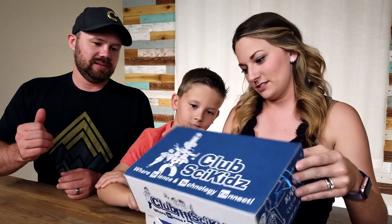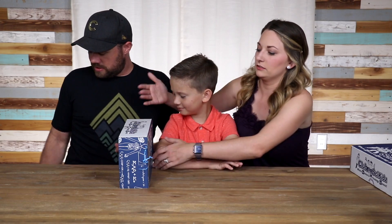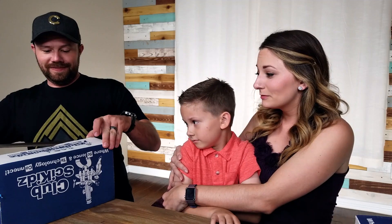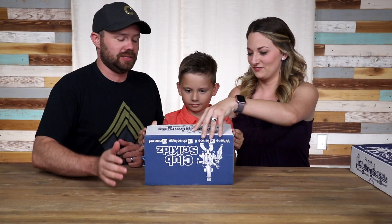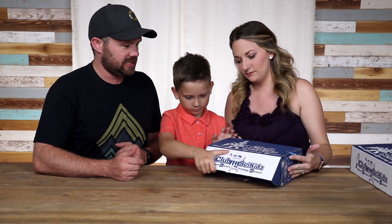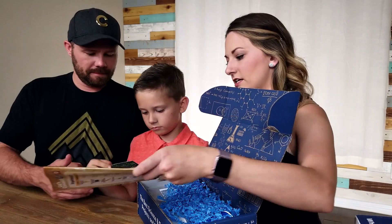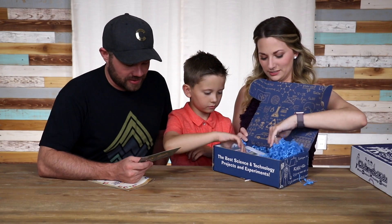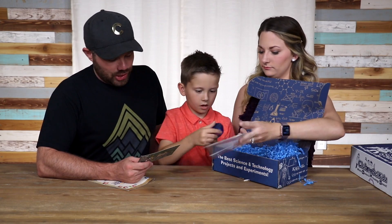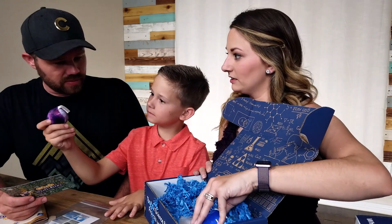We'll pop into this one first and get into that one in a minute. The box reads: Explore, think, create, discover. This month's experiment explores weather sounds. You'll learn how frost forms — that's kind of cool. There's also a little galaxy hacky sack. I used to have these as kids; you can put it on your foot and kick it around. So this first box is all about the weather and the galaxy.